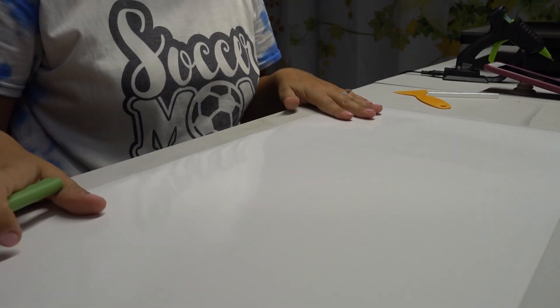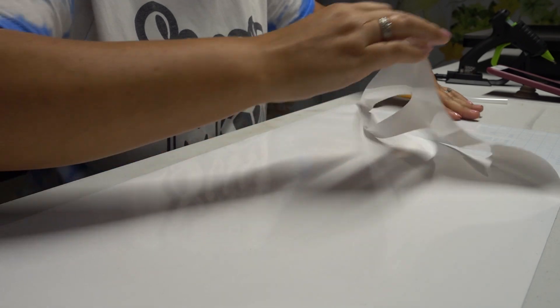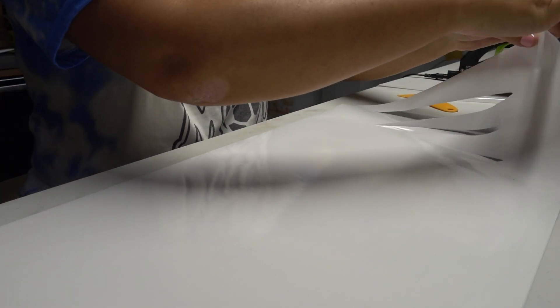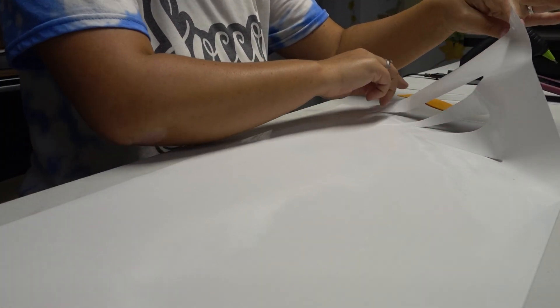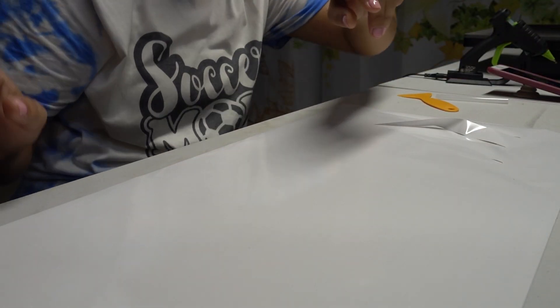I just used the last little bit of that permanent vinyl that I did not really care for. I'm just kind of using a stencil, so I'm gonna try to weed this. I did increase my force. This is what I need as the stencil — I'm gonna go get the mat first.